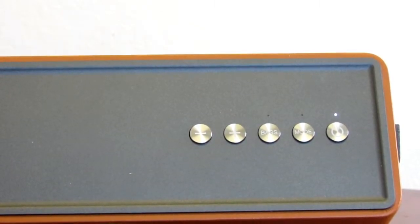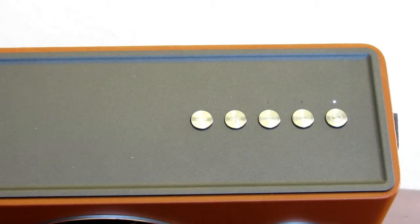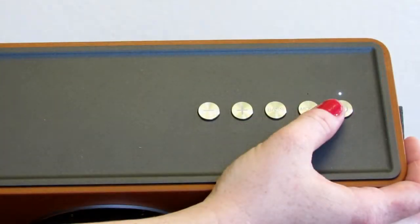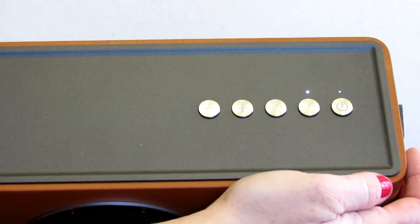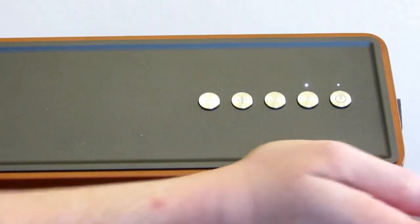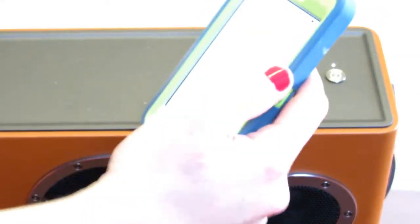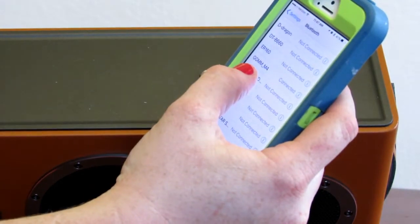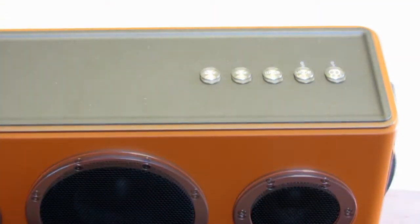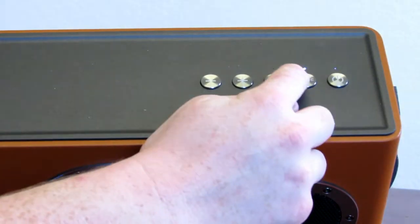Now to determine the mode you're going to need to see this little LED here. It's going to change colors depending on the mode. Now it's in the Bluetooth mode which is automatically connected to my phone. It's connected to the GGMM and you'll have an underscore M4. To change the mode, you will press this little mode button.